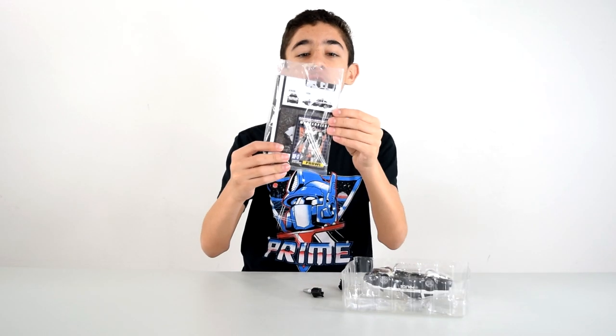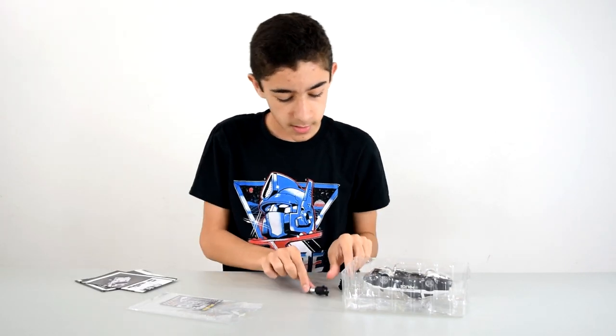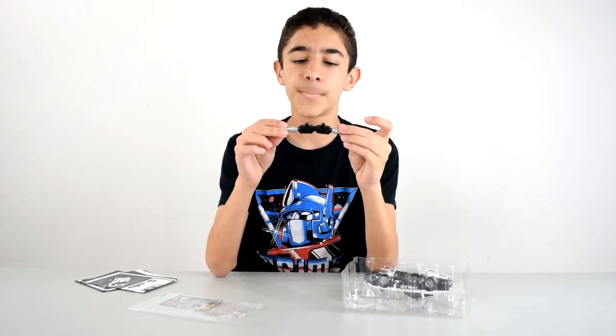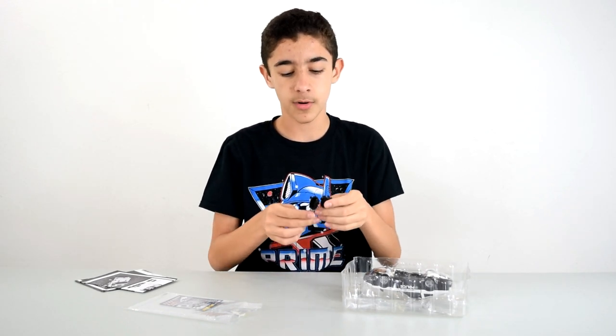So we got two instruction manuals — this one's in English and this one is in Japanese. You get these two blaster cannons that the instructions don't mention at all, but I have one way that you could use them, and I'm thinking of another way, but it's probably not gonna work.